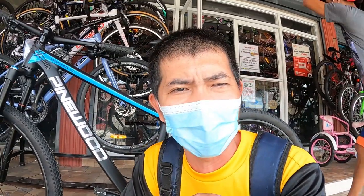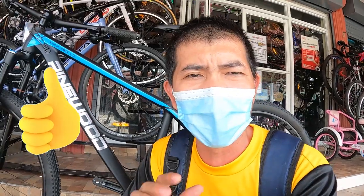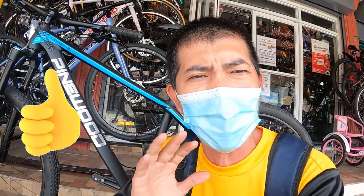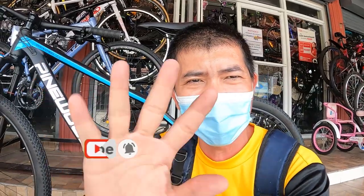Hanggang dito na lang guys ang ating video. Huwag kalimutan pindutin ang like, mag-comment na rin kayo kung ano ang masasabi ninyo dito guys. Pero ako nagsasabi sa inyo — panalo to: true axle, air shock, hydraulic brakes, 2-by. Huwag kalimutang pindutin ang subscribe button — road to 5000 na tayo. Maraming salamat sa panunod. Babayush!